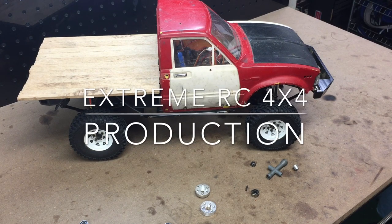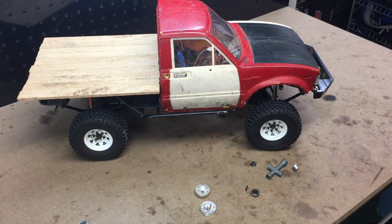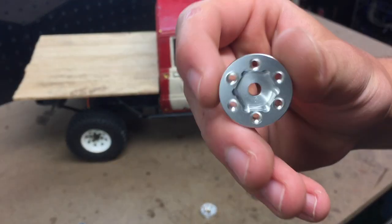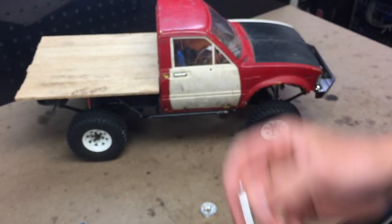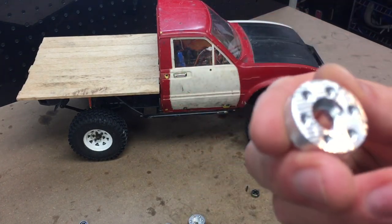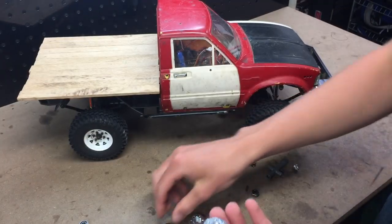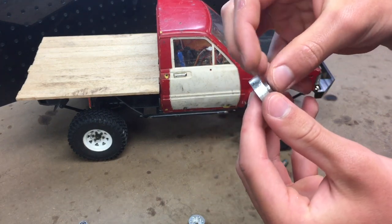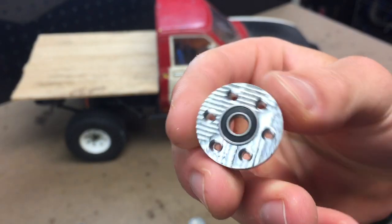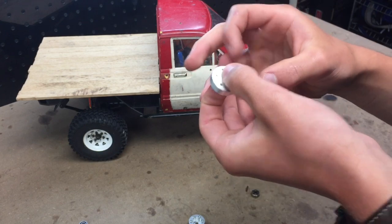Hey everyone, Ethan here from Xtreme RC 4x4. Today I want to show you some freewheel hubs I've designed, which are basically the same as the hubs that come on the back of your regular RC 4-wheel drive wheels. These accept a bearing rather than a hex adapter — specifically a 5 by 11 by 4 millimeter bearing that sits inside. This allows the wheel to, as the name says, spin freely.